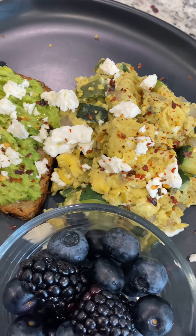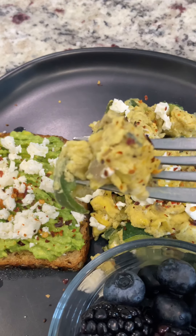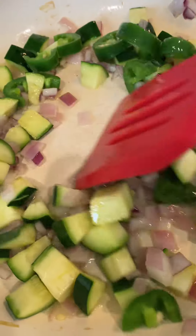My breakfast using whole foods. It's super yummy. You probably already have everything in the fridge. Let me show you how I make this.